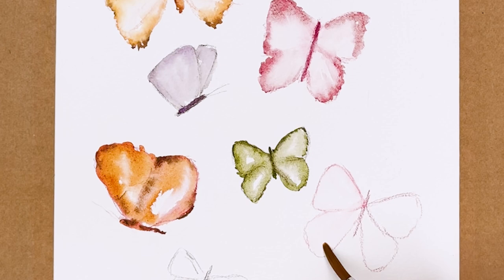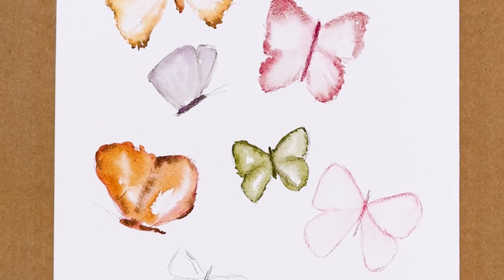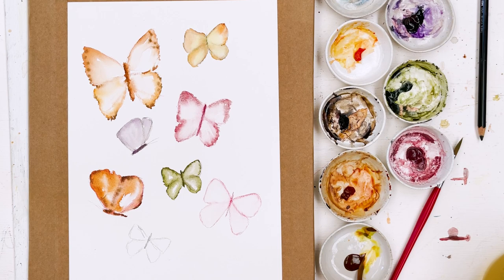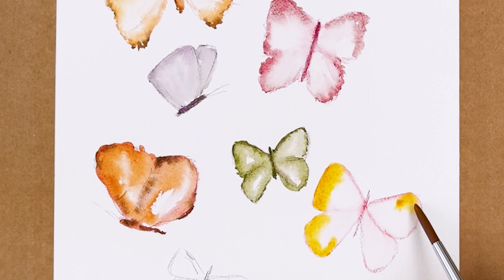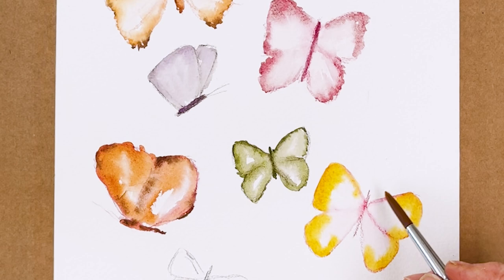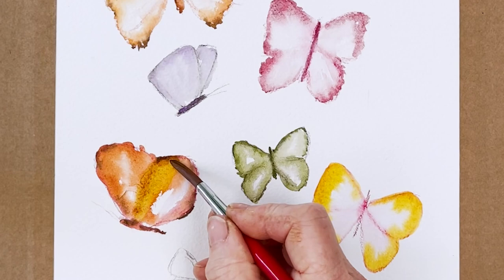If you try to paint a butterfly accurately and feel you haven't achieved what you wanted — I struggle. My daughter can do realistic butterflies and it's amazing what she does. She paints really well with pencils and what she does is beautiful. I, on the other hand, am not that way inclined. I'm not very good at doing things exactly the way they appear in a photograph. I was going to say: if you try to do it realistically and you're not pleased with the result, don't worry because it doesn't matter.